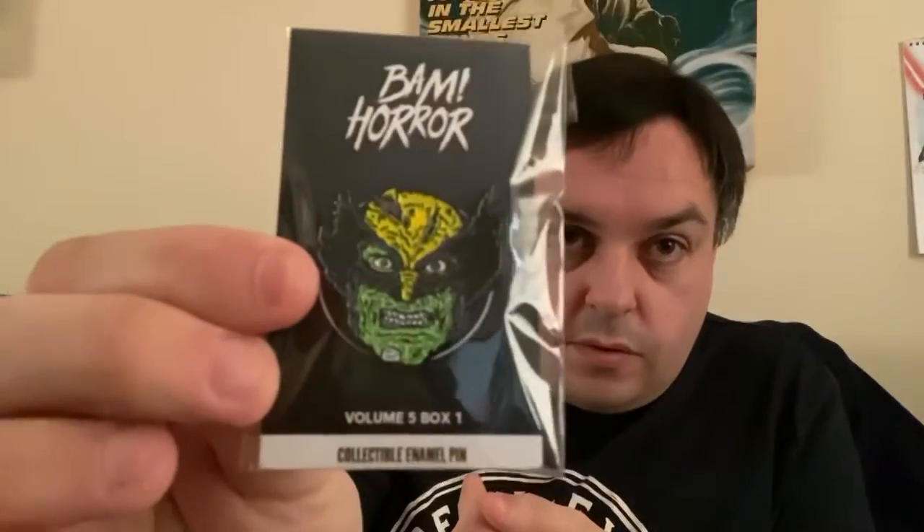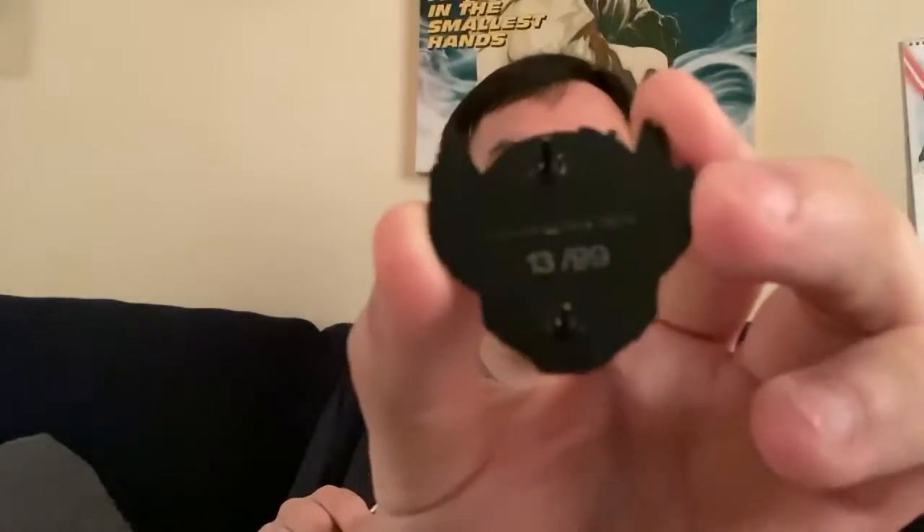And then obviously the Wolverine pin, which I think is quite cool. That's obviously out of 99, and we have number 13 of 99 — lucky for some. I think that's quite a good number to have. Obviously with a horror you'd like to have 666, but that's cool.